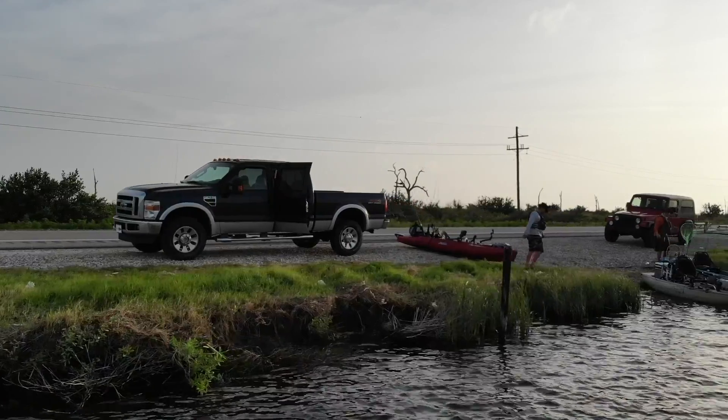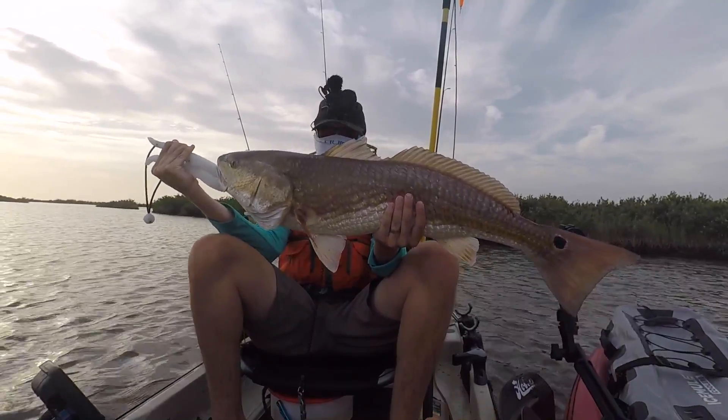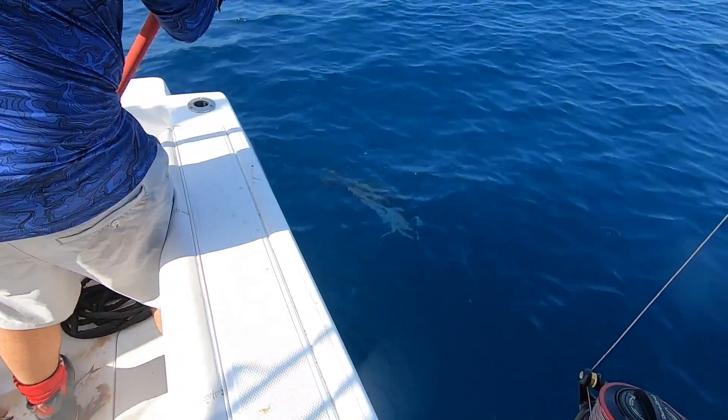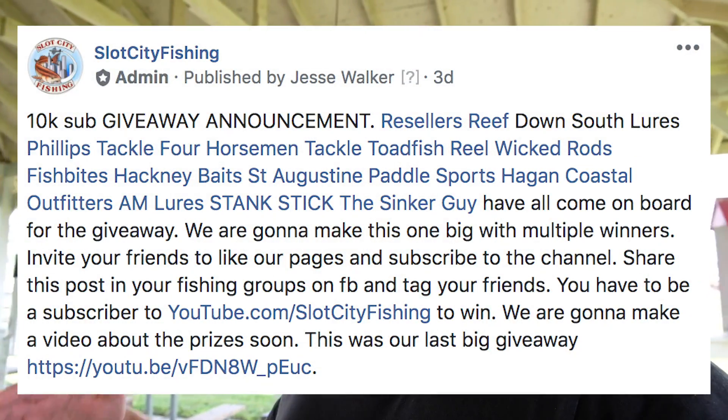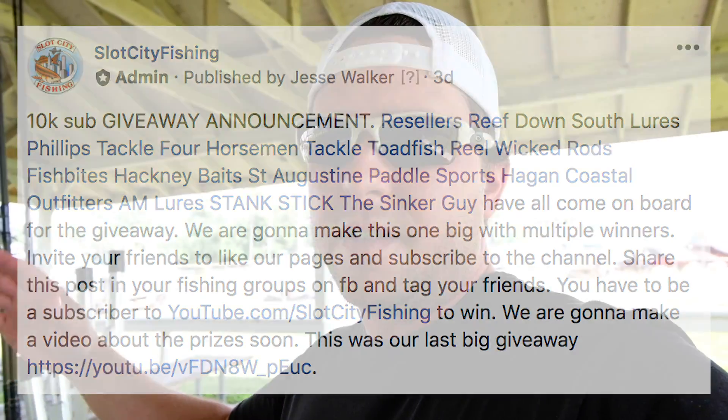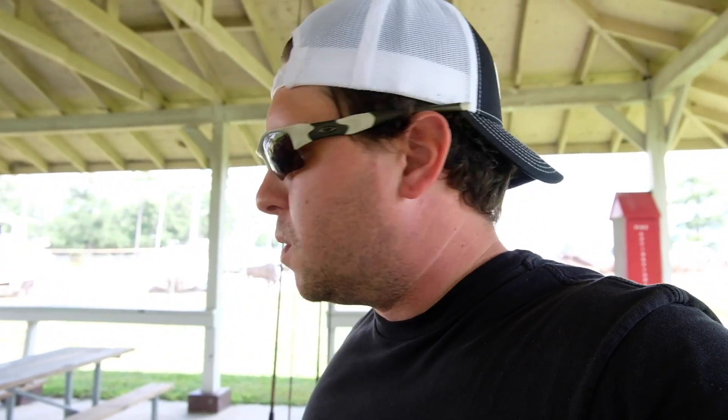If you haven't heard of Slot City Fishing, we're a channel of three brothers, two of us are active duty military. We do a lot of travel videos and how-to videos and reviews. We're about to do a big 10,000 sub giveaway — we're at 9,400 subs today. Once we hit 10K, companies like Woody's Popping Corks, Texas Rattler Jigs, and Resellers Reef are sending out cool stuff. Scroll through our other content, subscribe, and turn on notifications to stay up to date.